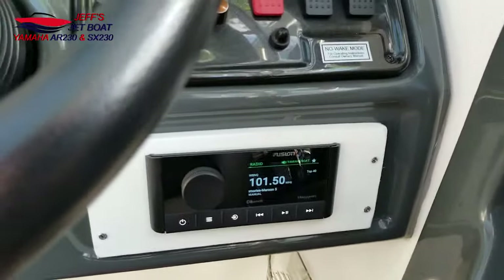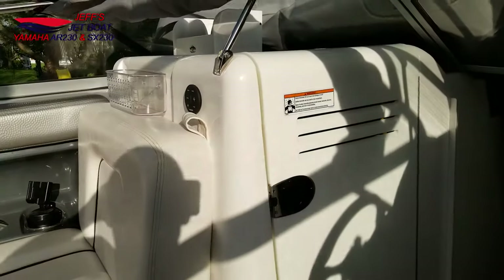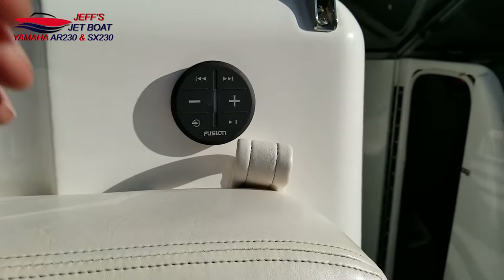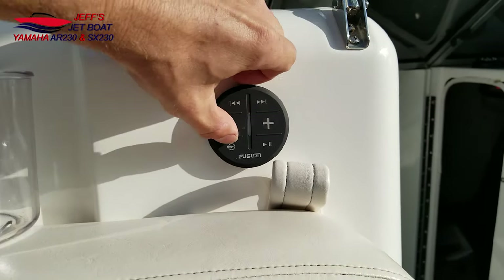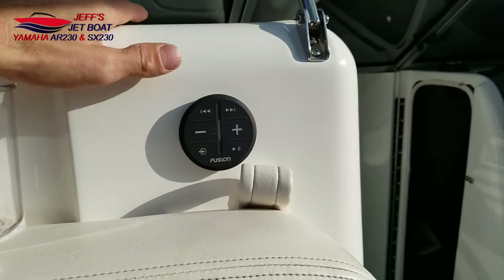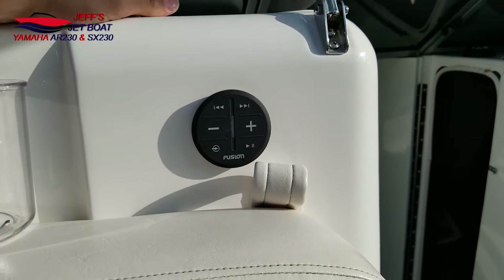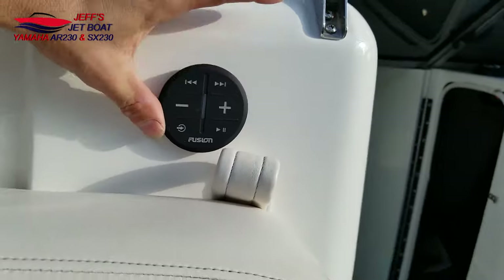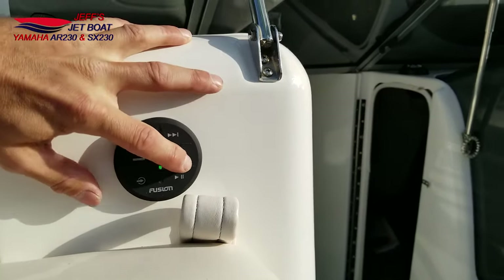I can control it right here with my remote, and I can also control it with this little Bluetooth remote — you can have six of these, they're about 50 bucks. I can fast forward, I can pause it. You can set them up to control individual zones, so I'm probably going to get one more for the bow so my daughter can turn the speakers up herself, which probably won't be a great idea.